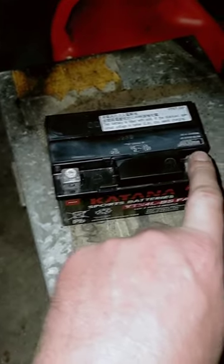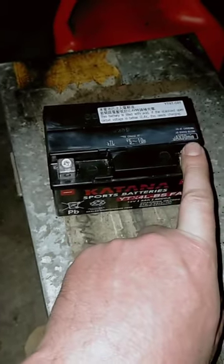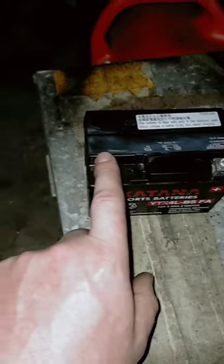That gives you the ability to draw power out of the negative through wherever you have earthed everything. So this goes to your key basically, and also straight onto your starter motor switch circuit, which has the contactor — or more accurately called a relay, as they're called on cars. And that goes on to the frame and also directly to the starter motor.